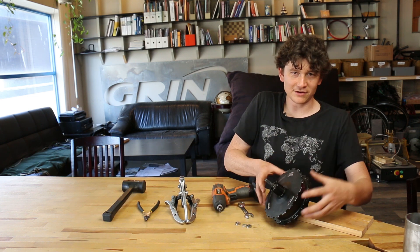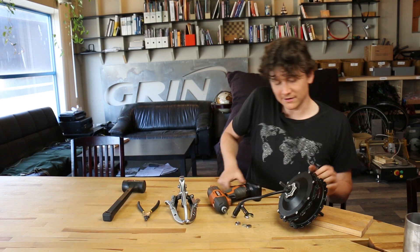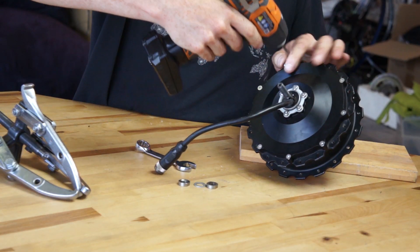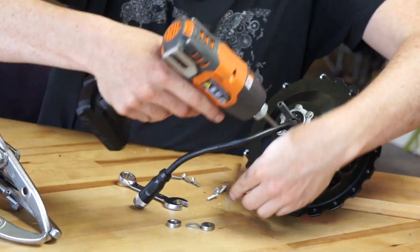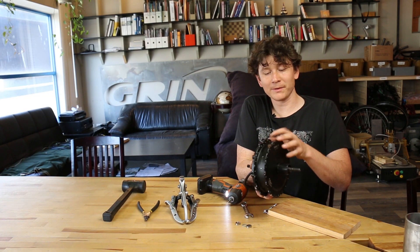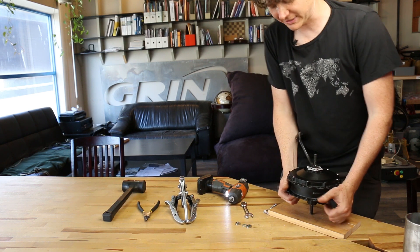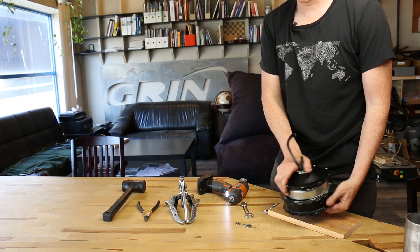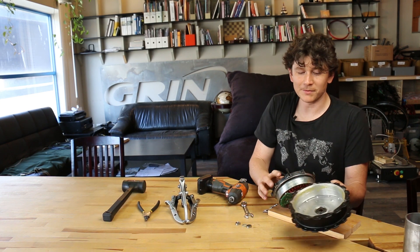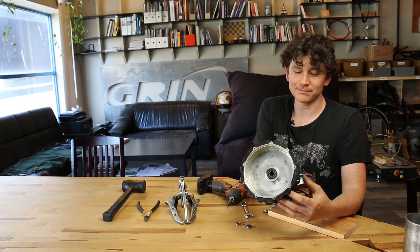With both nuts removed, the entire inside of the motor is able to slide out. Remove the nine screws with the T20 Torx. Opening up the motor doesn't usually require any special force — simply push down on the axle and the whole motor assembly slides out. Now we can see the shell of the motor and the six speed sensing magnets on the side plate of the shell.